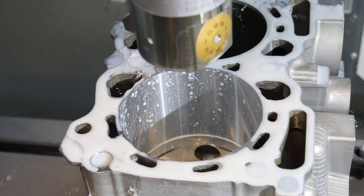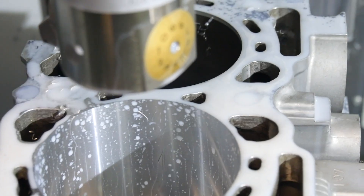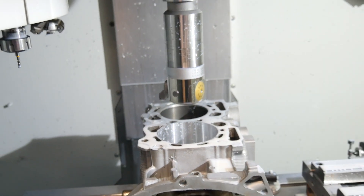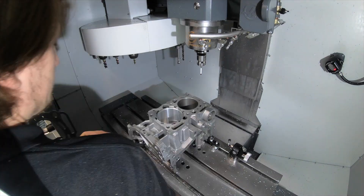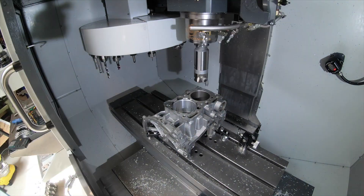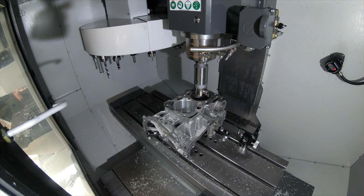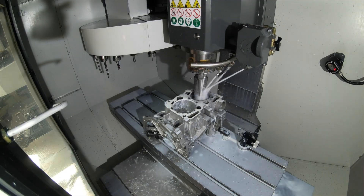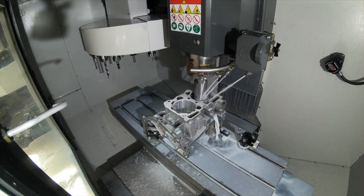Here you can see the surface of the bore is super smooth and fine — that's exactly what I want. For this cylinder I start the timelapse video. There you can see how often I have to change the diameter of the boring bar. As you can see, it is a lot of work because you always have to check the diameter to make sure it is correct.